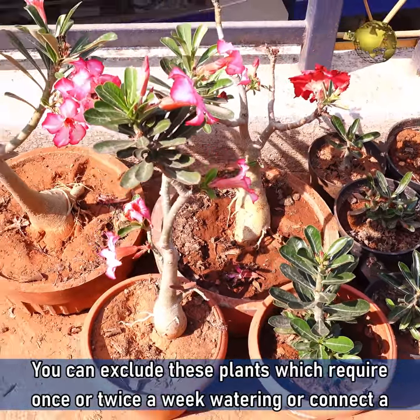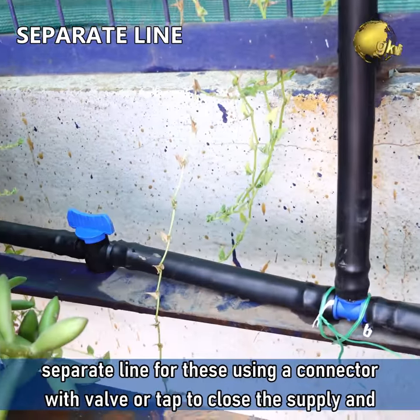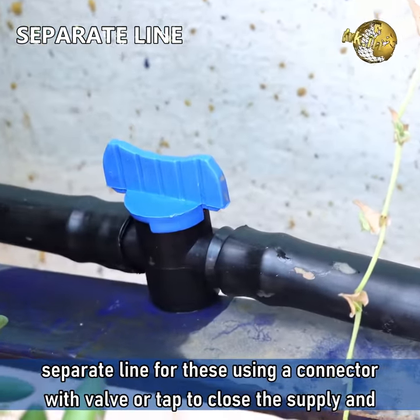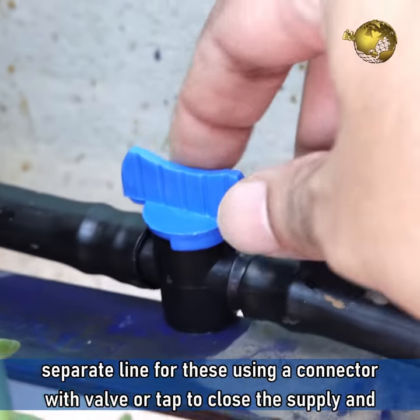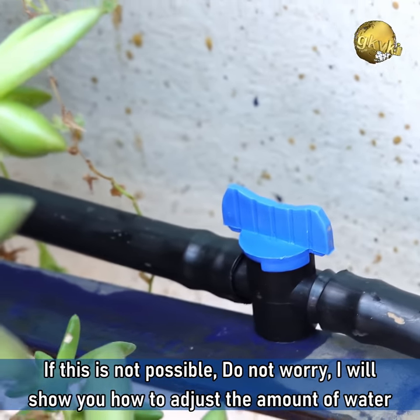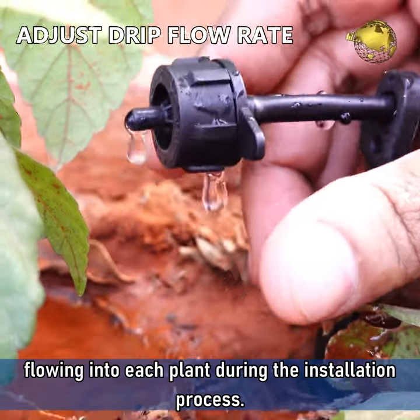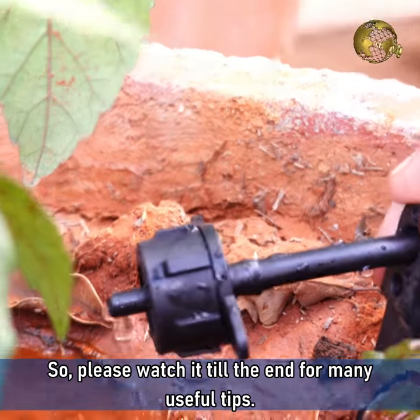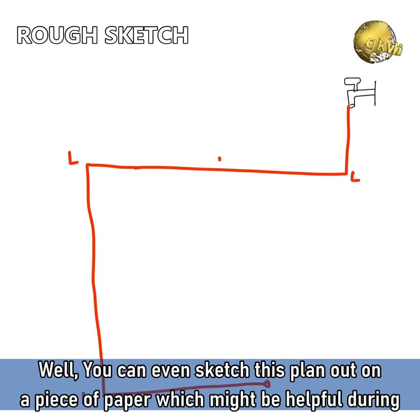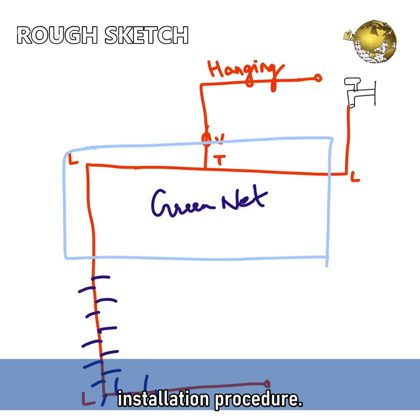You can exclude plants which require once or twice a week watering, or connect a separate line for these using a connector with a valve or tap to close the supply and open it only once or twice a week. If this is not possible, do not worry — I will show you how to adjust the amount of water flowing into each plant during the installation process. You can even sketch this plan out on a piece of paper, which might be very helpful during installation.